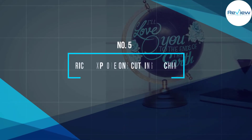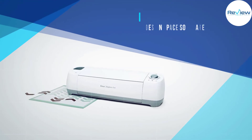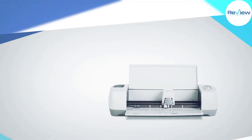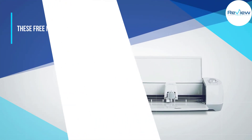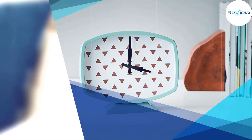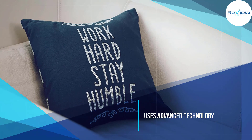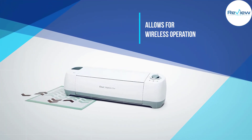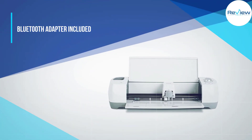Number five: Cricut Explore One Cutting Machine. If you're looking for the latest Cricut machine, the Explore One should be on top of your list. It's tiny, affordable, and linked to Design Space software with free images to start your die-cutting career. Whether you want to design personal wedding gifts, seasonal home decor, or customized designs, this machine has you covered. It also uses advanced technology that allows for wireless operation, though a Bluetooth adapter is sold separately.